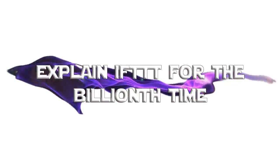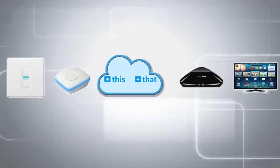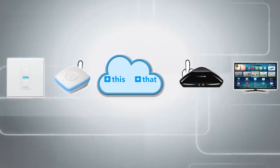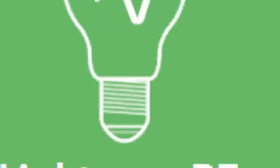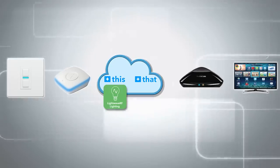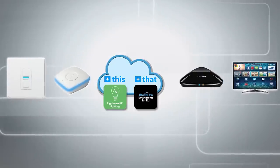I've explained If This Then That about a billion times, but let's do it again just for fun. Basically, If This Then That is an internet-based service that allows two things to talk to each other that probably hate each other — things that would never normally talk to each other. In this case, we're going to install the LightwaveRF service and the Broadlink service to my If This Then That account, so that the devices within those two services can talk to one another.